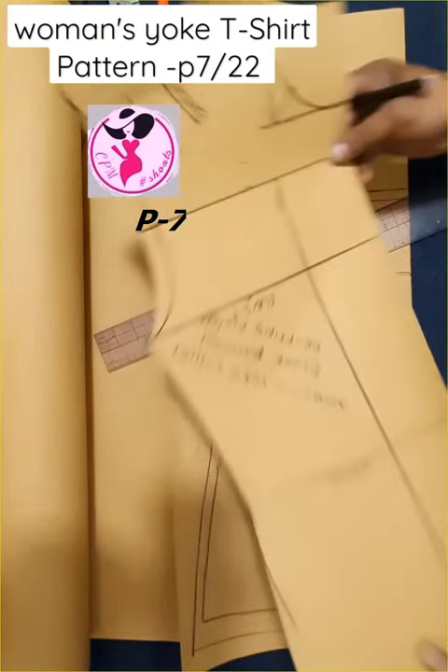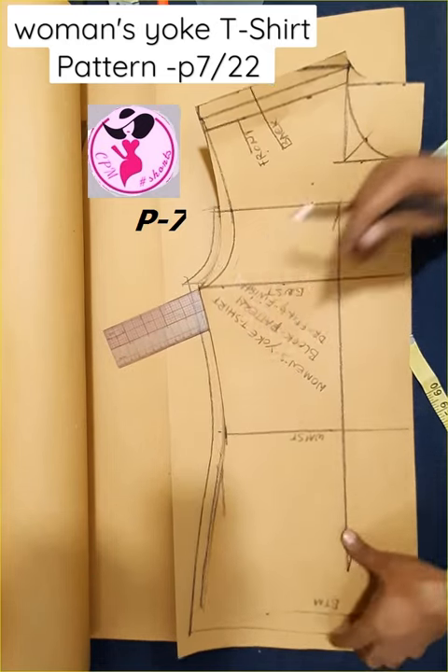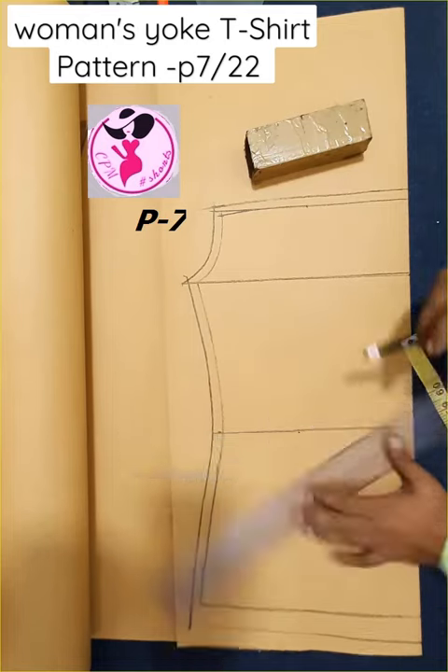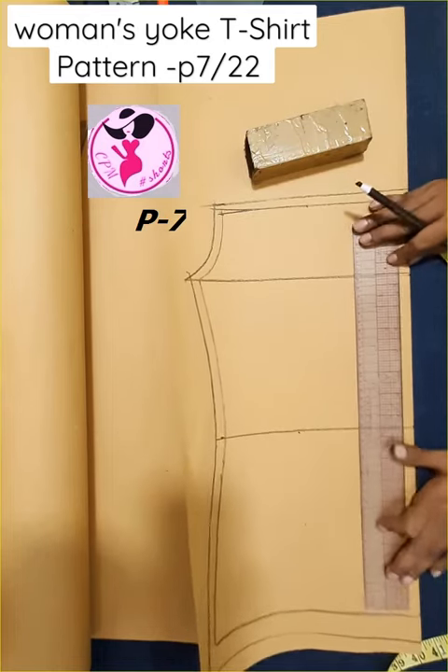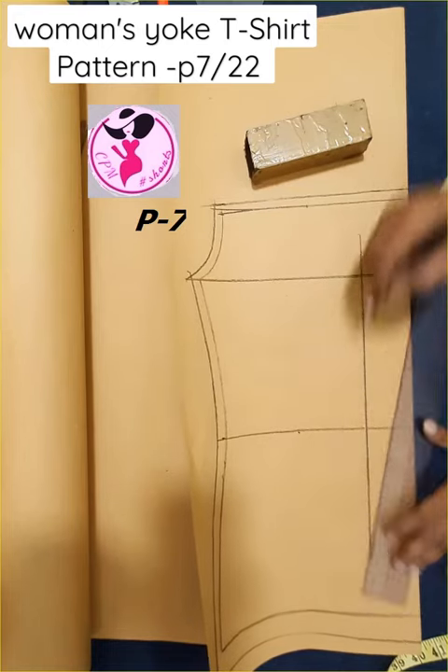One seam margin at the T-shirt size seam here, and one-inch seam allowance at the bottom hem here.